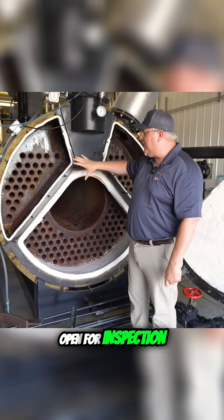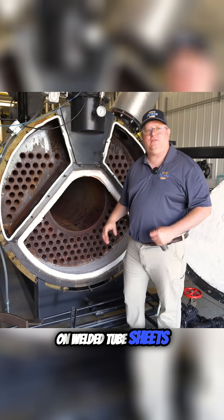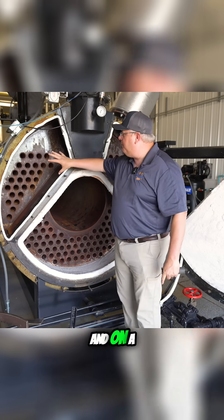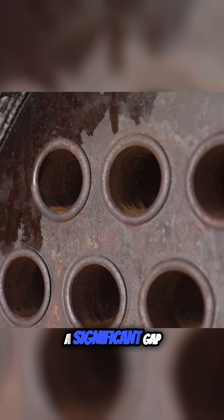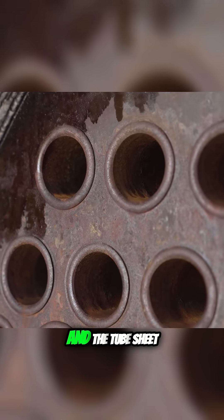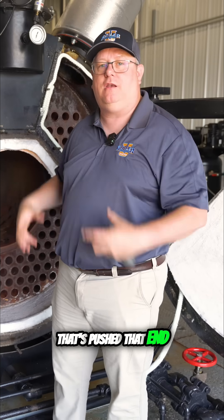When we've got a boiler open for inspection, we're looking for cracking on welded tube sheets, and look for chemical indication and mineral indication. On a beaded tube sheet, we're looking for movement — if you see a significant gap between that beaded-over edge and the tube sheet, you've had thermal expansion and contraction that's going to push that end away.